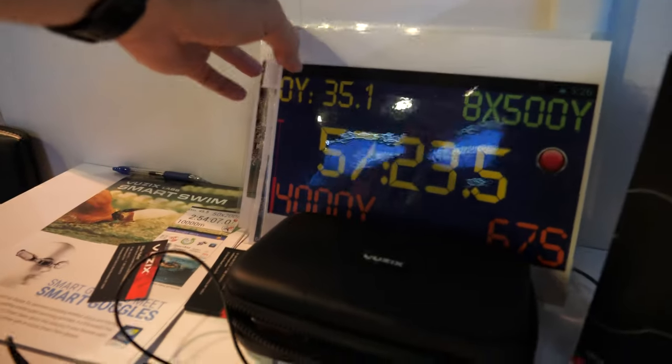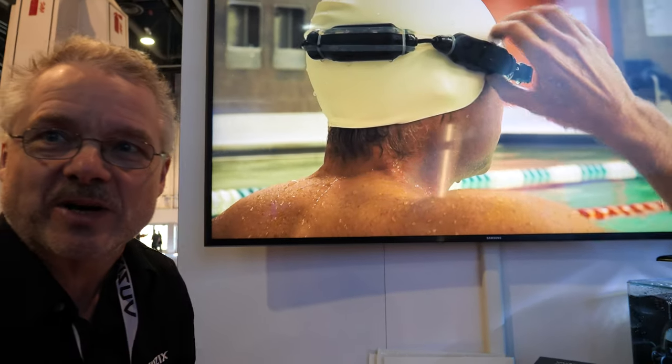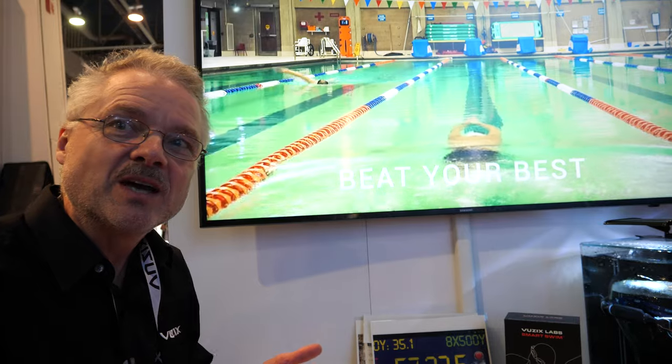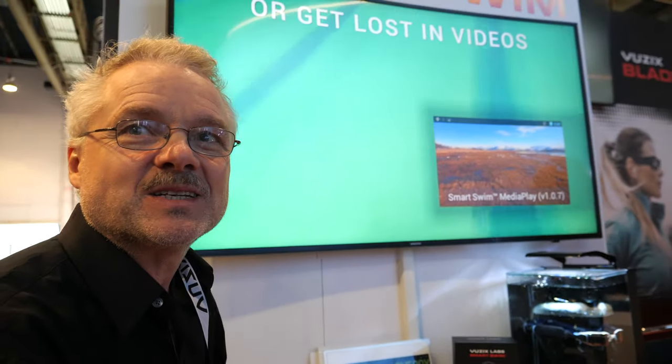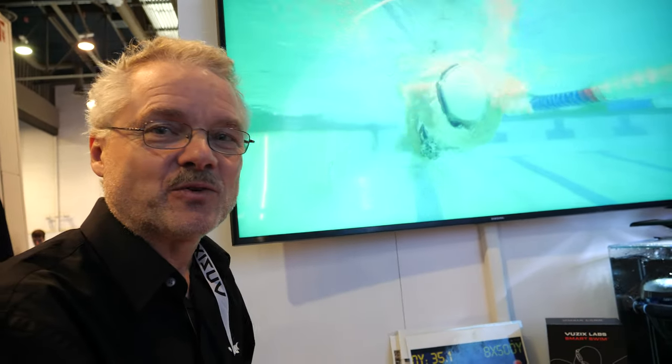These are some of the screens you can have for lap training — it basically replaces your sport watch. All the information is real-time delivery as you swim or train. Imagine streaming real-time YouTube videos, training videos, chasing the Olympic record line, or just being entertained while healing your body. The coach can give you real-time information, and it's a full-color display.